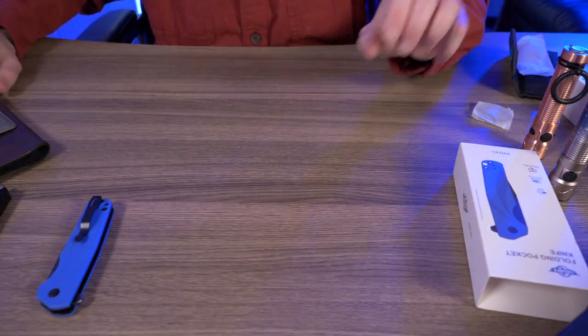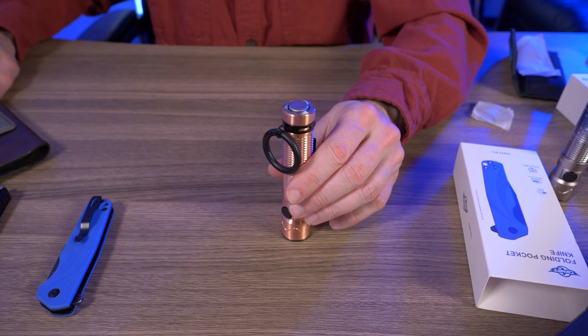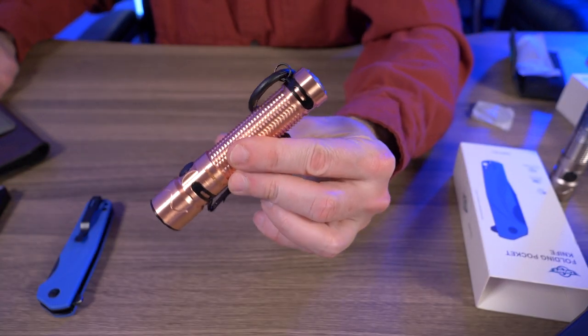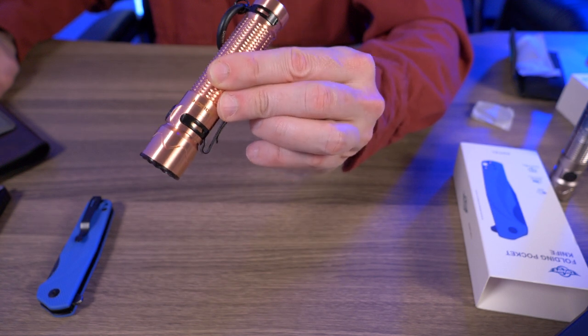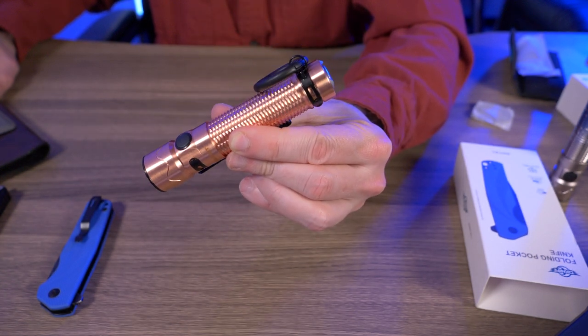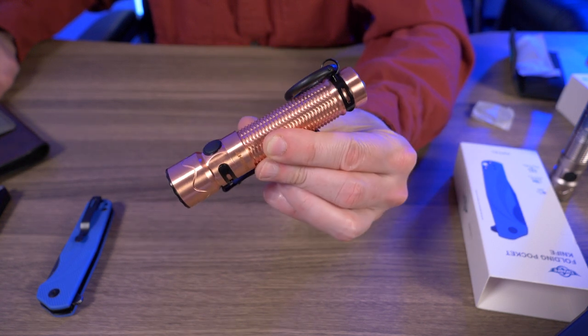I didn't tell you guys the price of the Warrior Mini 2 in copper. Right now on sale it's $87.96 and regular price is $109.95. So if you wanted this, pick it up right now while it's on sale. Plus it's limited to 6,000, and once they're gone, they're gone.